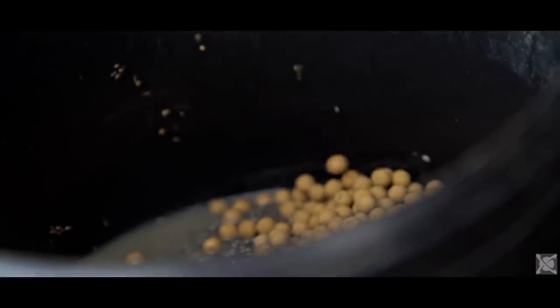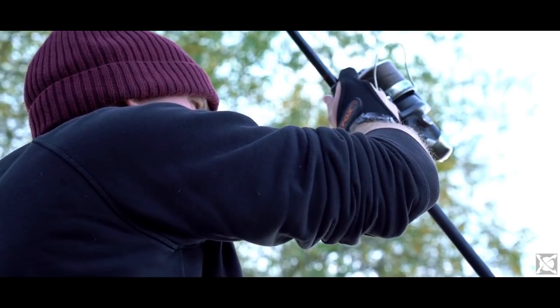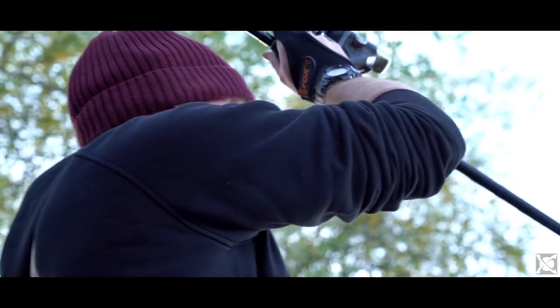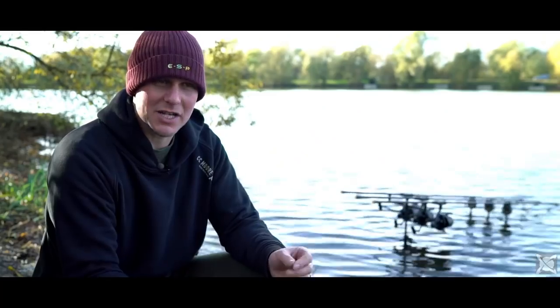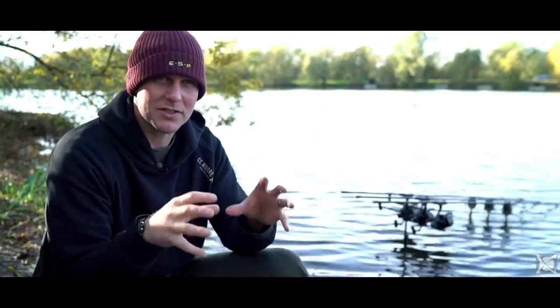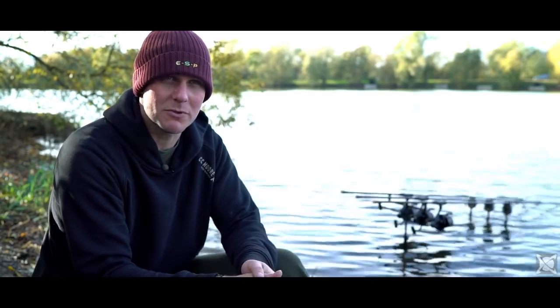That's the only time I really change anything — sometimes I'll add a little bit extra to the spod mix to give it a boost. The mix through the winter is still the same: I still use the little 10ml boilies, sweet corn, hemp, but I just add an extra thing sometimes where those items are allowed. The theory is still the same — I'm still spodding accurately with a lot of particles down there to keep the fish coming in and grubbing around for as long as possible.